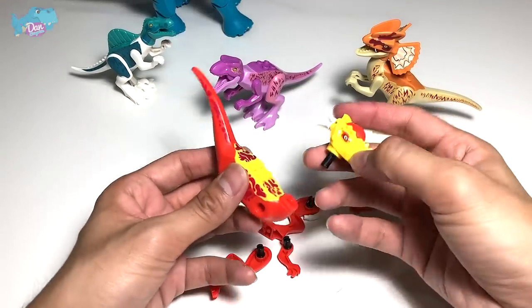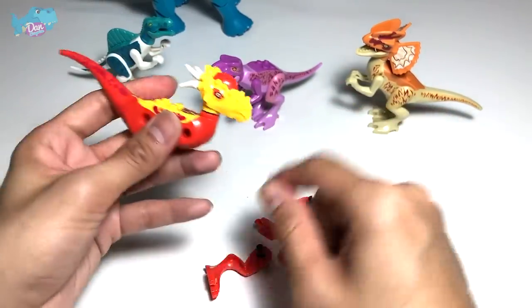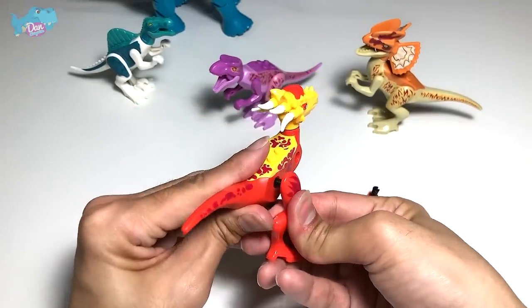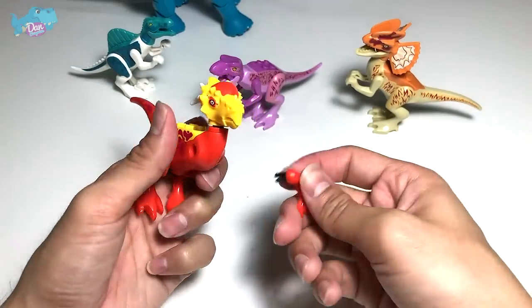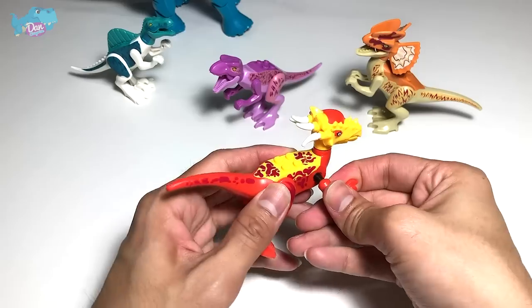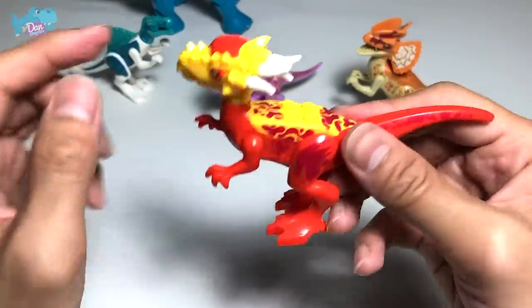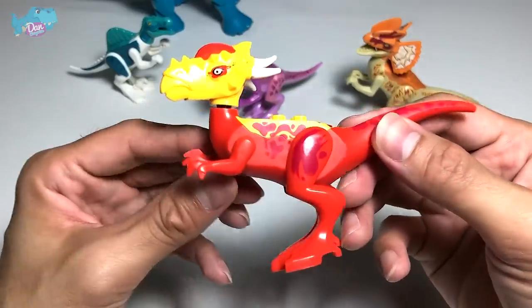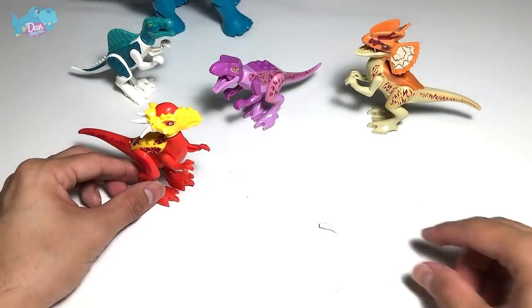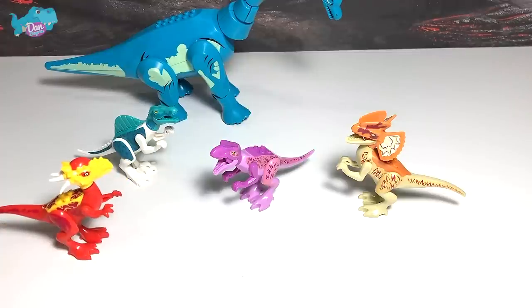Next dinosaur — it will be a Stygimoloch. Let's fix this up; we still need to fix the spikes behind the head. Do you guys know the nickname of a Stygimoloch? It is actually known as the 'River Styx Demon' — a pretty cool nickname for a herbivorous dinosaur. It sounds so ferocious and scary, but it actually looks very cute, from the Jurassic World movie. It has plenty of spikes behind its head. It's a fiery red color combination with yellow. What a beautiful figure — I'm going to rate this 8 out of 10 for its color combination. I really love this paint scheme. Let's move on to the next one.